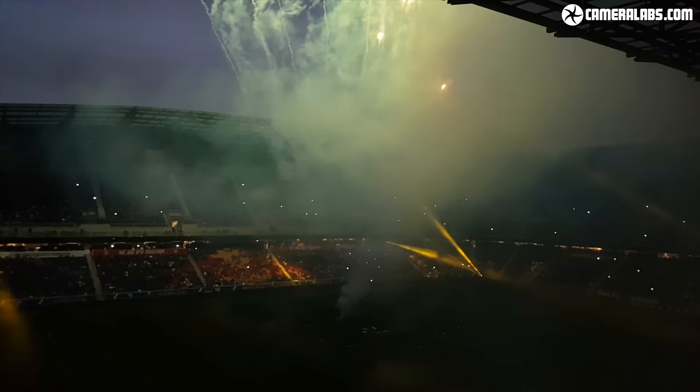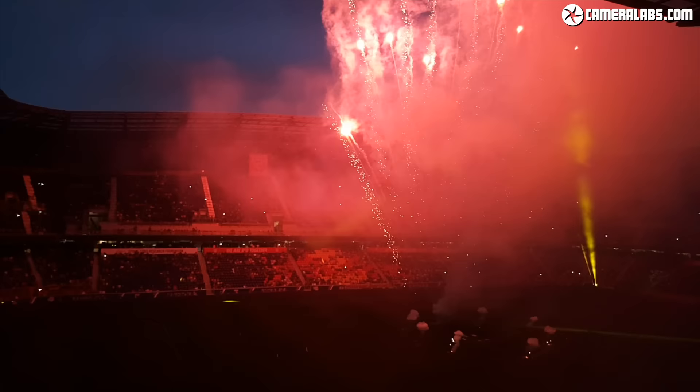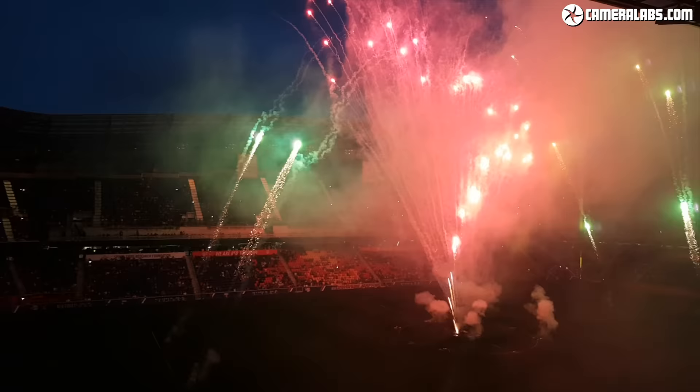While it's nice to have some great firework photos, it can also be fun to record some video too, especially as you can leave it running in the background while you enjoy the show with your friends and family. You'll be using shorter shutter speeds for video so you may need to open your aperture or increase the ISO sensitivity to balance the exposure, and remember to lock your focus manually in the distance or the video will be spoilt by constant hunting.